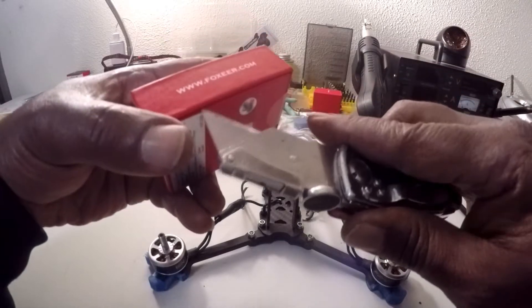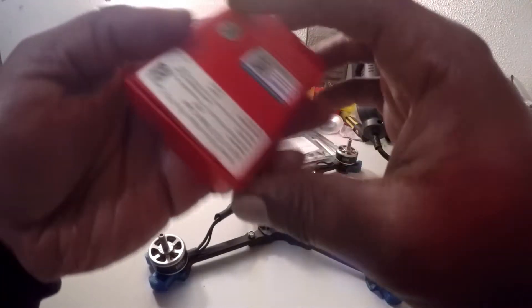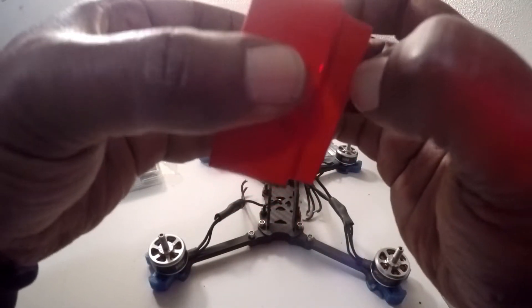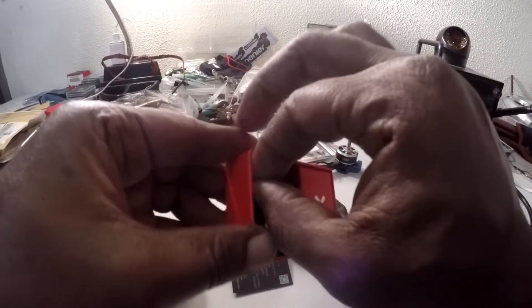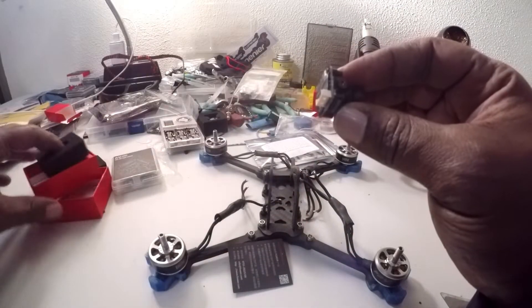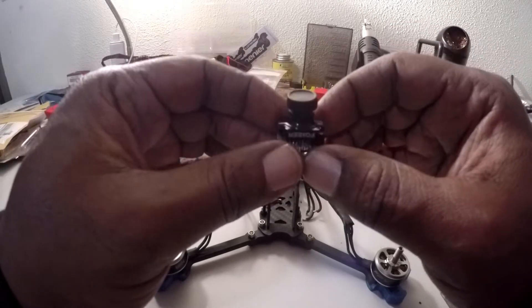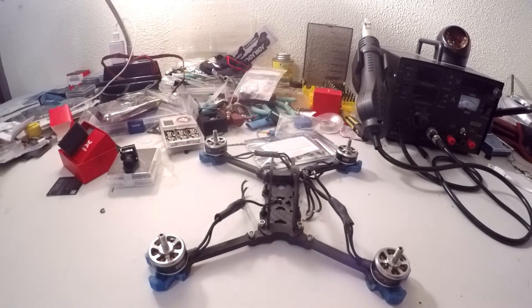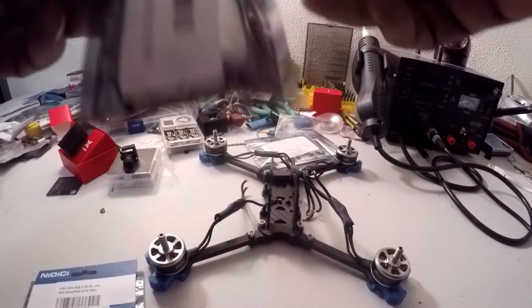This here is the Foxeer Arrow Pro — that's the camera I'm putting in it. I've been using Foxeer cameras, so the Arrow Pro is what's going in there. I also got an XM Plus receiver.